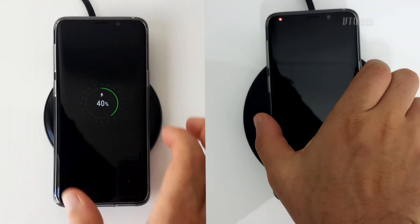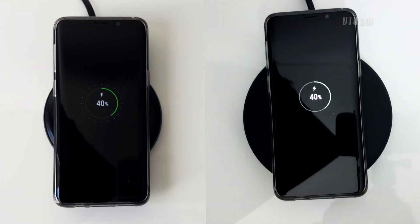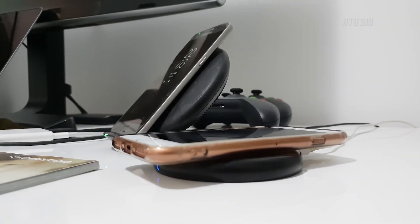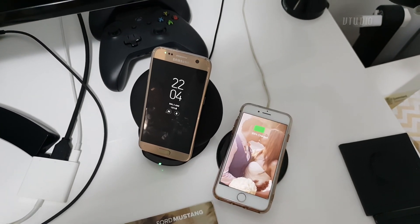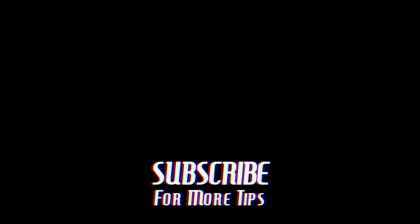After an hour of wireless charging, the Blitzwolf charger actually took a 1% lead on the official charger, which is impressive considering they did start at dead zero. Overall, considering the performance and that it costs a third of the price, it's definitely worth checking out.